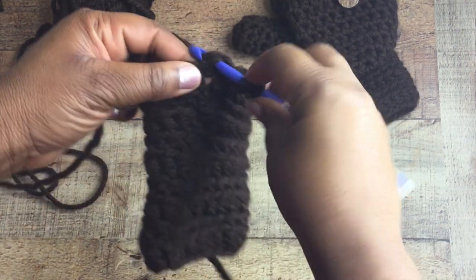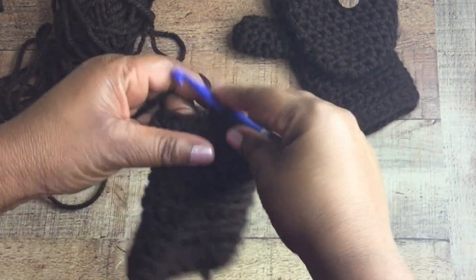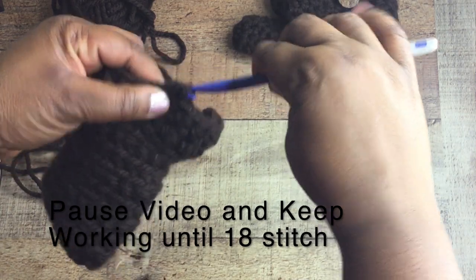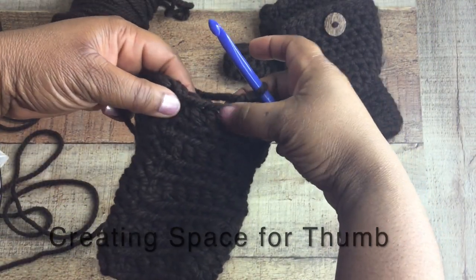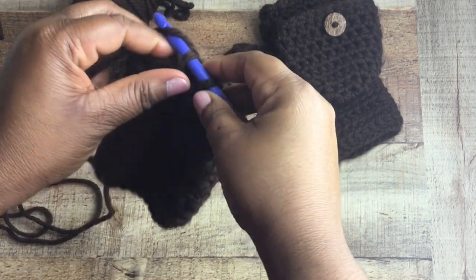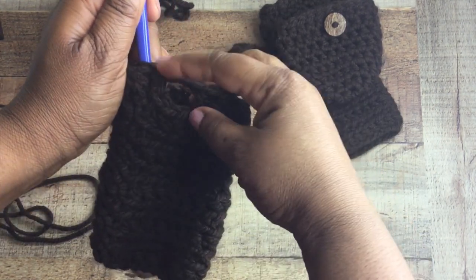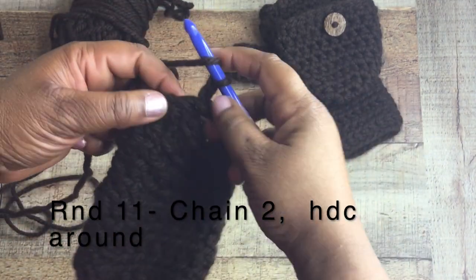At round 10, chain two and we're going to do half double crochet stitches until you get to your 18th stitch — we're making the thumb hole. We're going straight into the stitch, not working into the back loop at this point, just doing half double crochet stitches all the way around until you get to the 18th stitch. Now with two stitches left, do a chain of two to create a space, then slip stitch into the first chain-of-three we created earlier, leaving a nice little space for your thumb. If you have a larger thumb, leave three spaces open; smaller thumb, leave one space open.